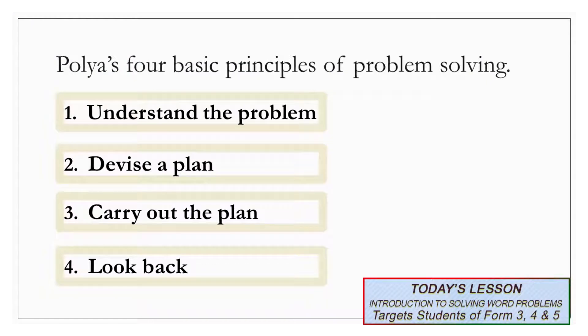Polya's four basic principles of problem-solving. One, we must first understand the problem. Two, we then have to devise a plan. Three, we would have to carry out the plan. And four, look back. Please read this with me: one, understand the problem; two, devise a plan; three, carry out the plan; and four, look back.